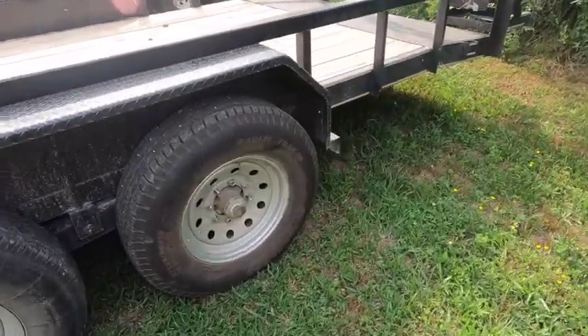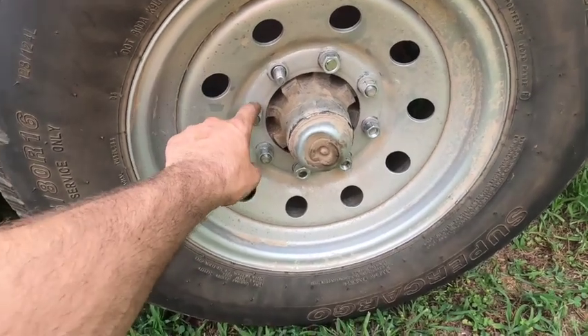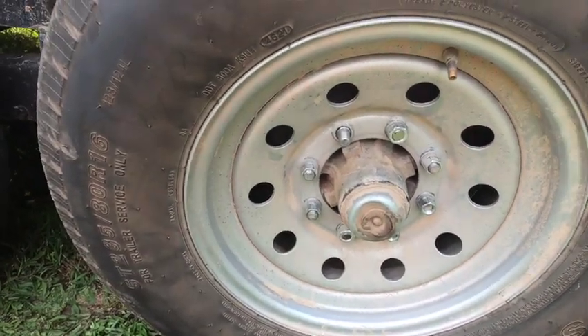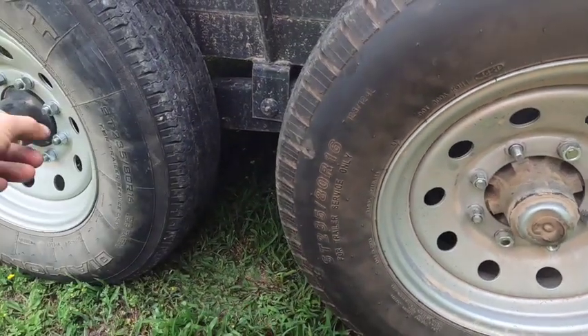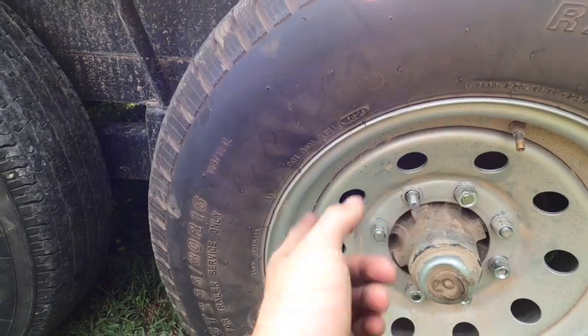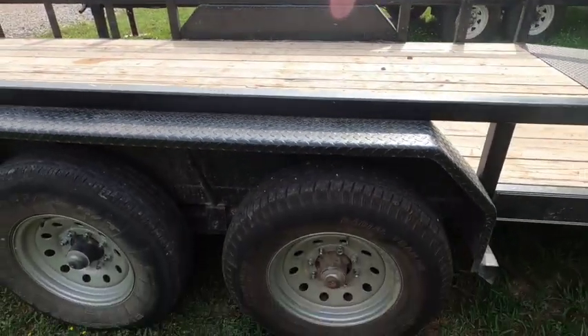...this hub and these bolts - they're not all on because of the studs. He said all four corners were almost like they were all stripped, or not stripped but none of the nuts wanted to come off. He had to get two new tires put on this side and that side.